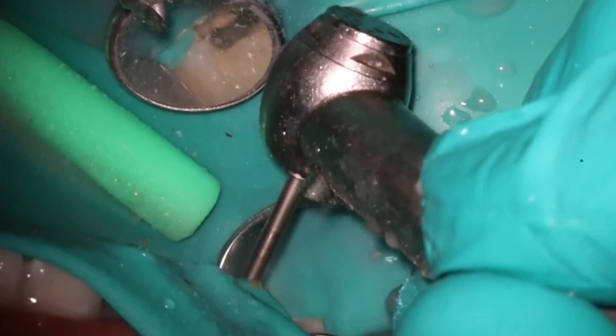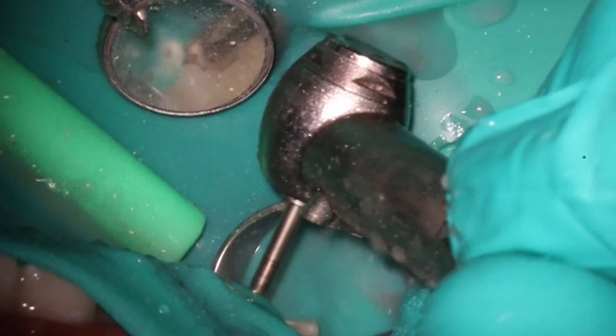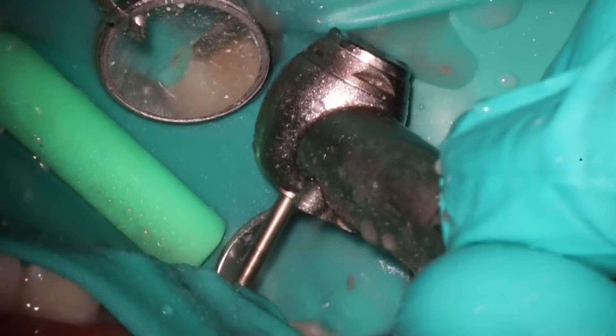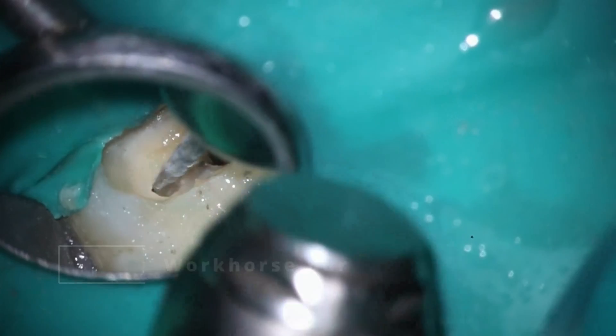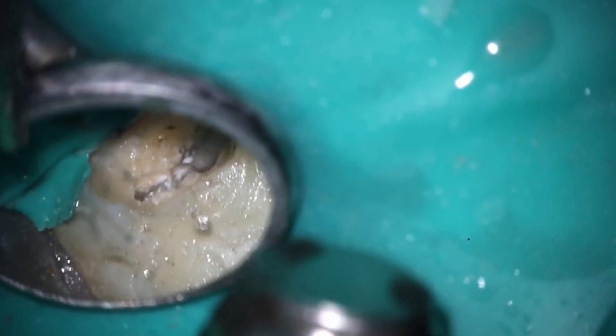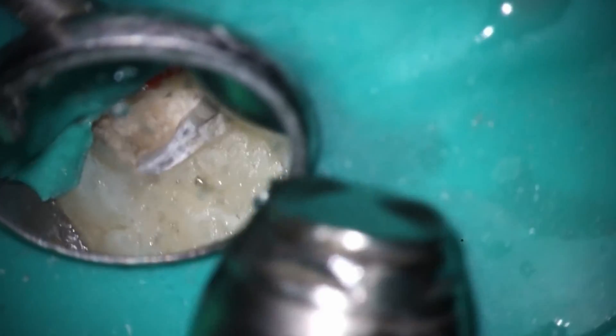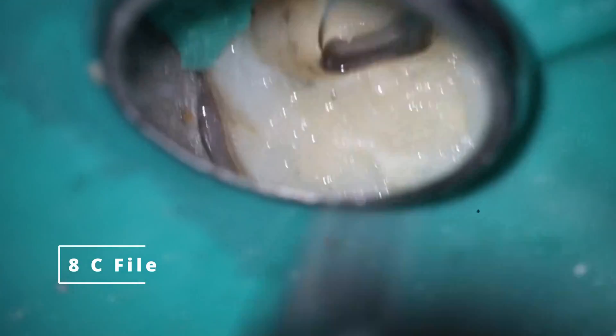This is not something I usually use for access, but it's a fantastic bur for removing caries. I don't really like the slow speed that much — I feel I actually have better tactile sensation with the high speed — but if you want to use it with slow speed, go for it. So now we have the access with a little bit of dentin still inside there, so I'm going to connect those two holes that have been exposed using my workhorse bur, and we're going to get a fair amount of use out of this bur today.